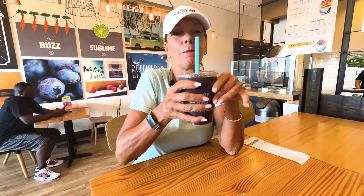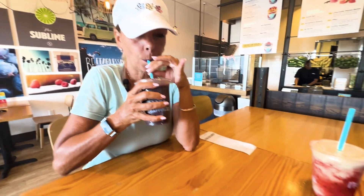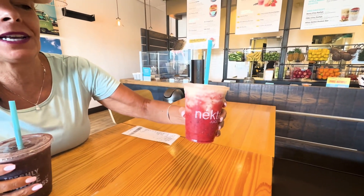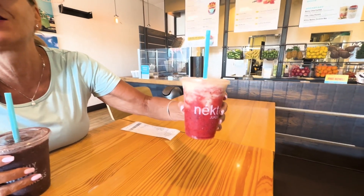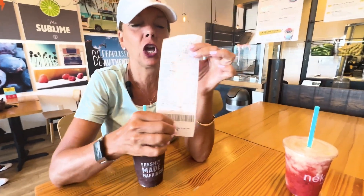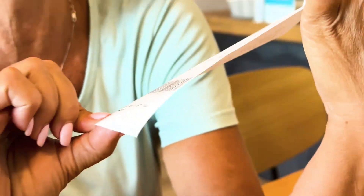I got my favorite Popeye acai smoothie — it has acai, bananas, spinach, berries, and agave nectar, and it's fabulous. Paul got the PB&J because he is a little boy at heart and loves his PB&J. Two smoothies, 16 ounces, twenty dollars and seventy-four cents. I'm gonna teach you how to make it at home for an eighth of the cost.